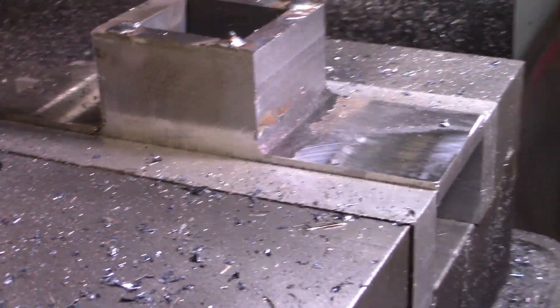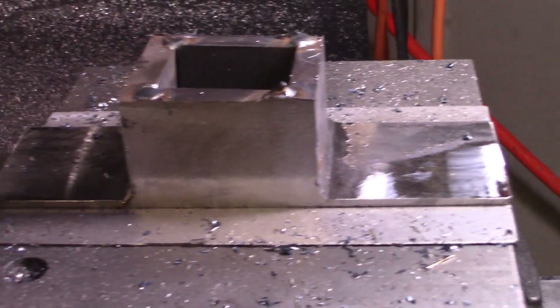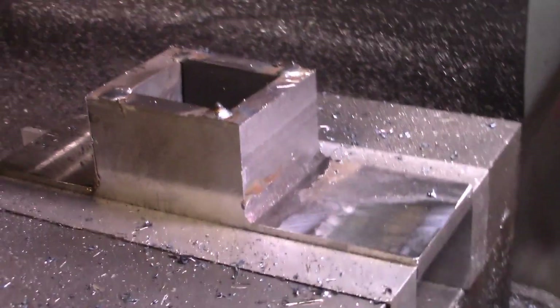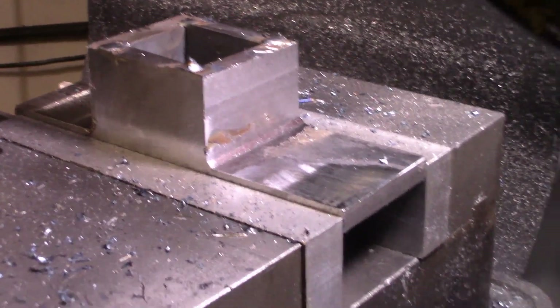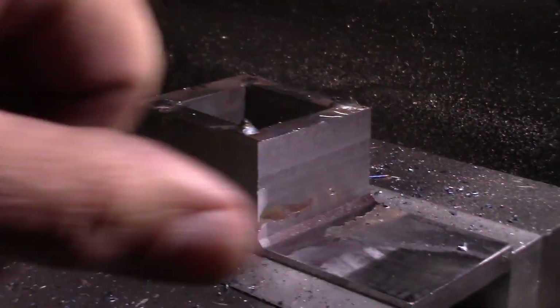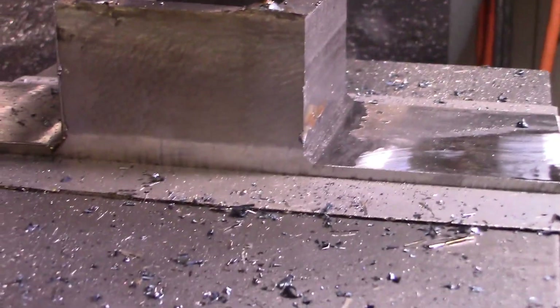I didn't want to cut too much off of it, so there's still a little bit of scale on there, but I can take that off pretty easily with a wire brush. That way it'll be prepped for paint. Once painted, it should look really, really nice. It gives it a nice 45-degree angle.